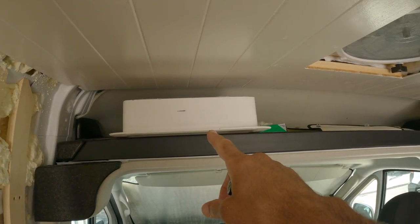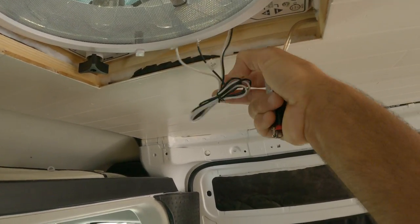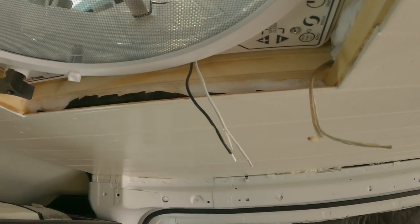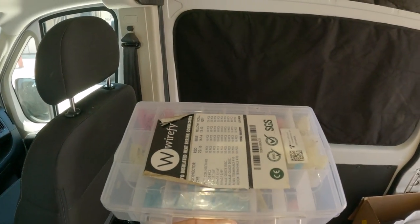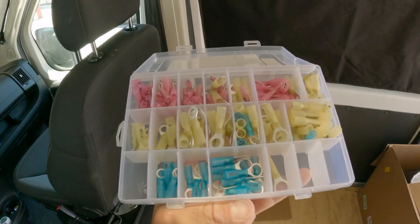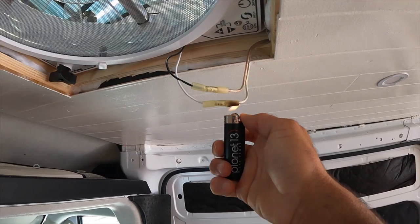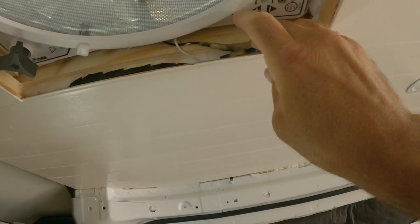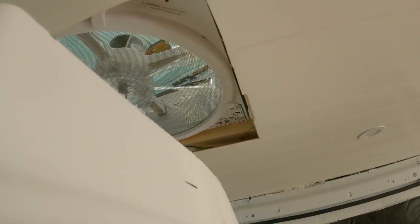Now that I have this cut down to size, I can make the electrical connection and get rid of some of the excess wire. By the way, on this fan black is going to be positive and white will be negative. I'm going to use this little connector kit — there are a bunch of different options — and just push the wire in. Now we can put the cover plate on — it should push right in.